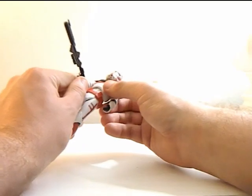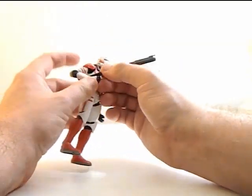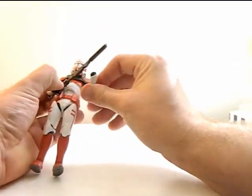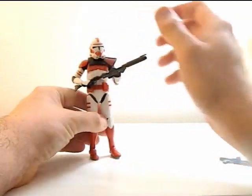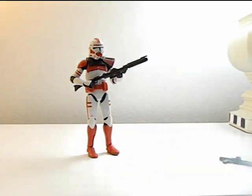Let's put a gun in his hand. Yeah, this is a Bad Batch wave figure, as we saw at the beginning of the video — pretty cool looking figure, if I do say so myself. I always love getting more clone troopers, and when it's a colored clone trooper I love it even more. I'm gonna give this guy a 9 out of 10 just because he looks so cool.